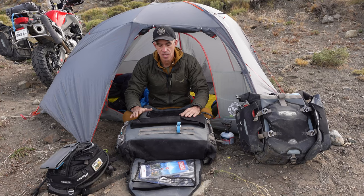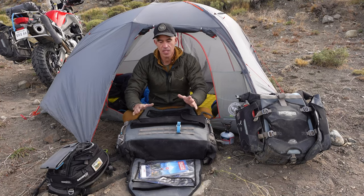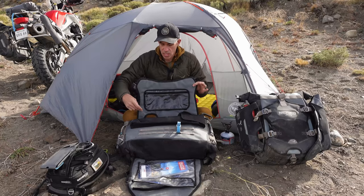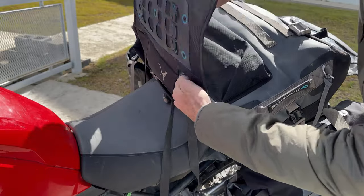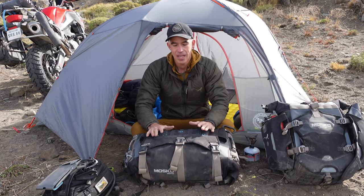For connecting the Backcountry duffel to the bike, we went with a classic strap-over-the-top connection system. For off-road riding, it's simply the most secure and reliable system even if things shift around in the bag. We have a strap called the Backcountry cinch strap that works really well for this. The straps run through little tunnels on the beaver tail, which keeps the bag centered on the bike and makes it literally impossible for the bag to escape no matter what happens.